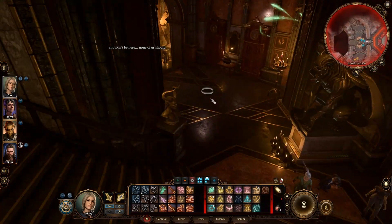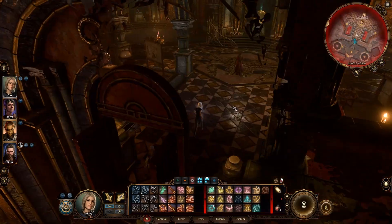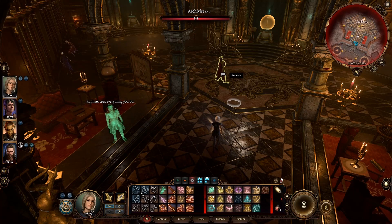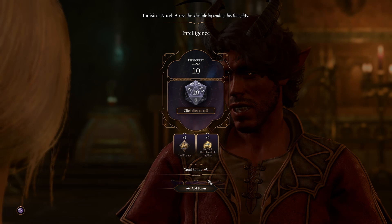You're going to walk into a room with a bunch of magical items. This room has a tiefling in it. You need to go talk to the tiefling. When the opportunity presents itself to detect thoughts, detect thoughts on this tiefling. From here, you'll need to be a little bit persuasive, but then you'll need to ask about the Orphic Hammer.